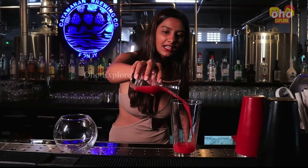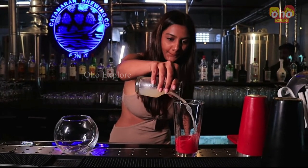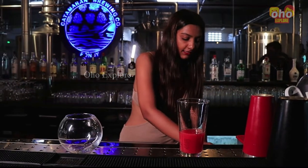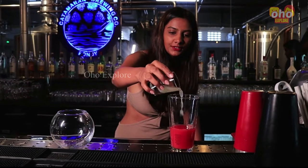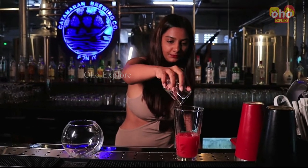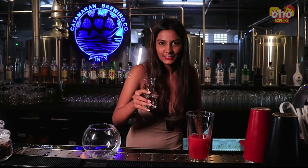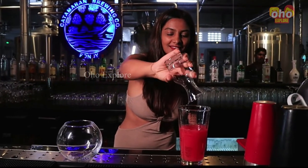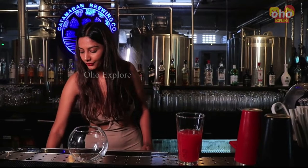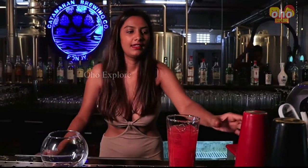I will start with pouring in some watermelon juice. After that I will be adding some lychee juice, a little bit of lemon juice, some sugar syrup, some vanilla syrup, and in the end I will be adding some vodka.